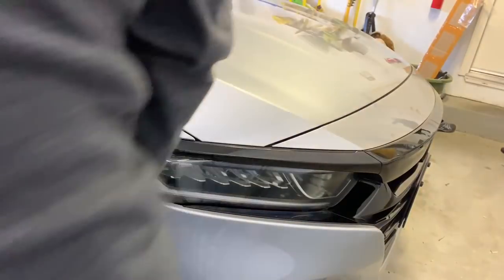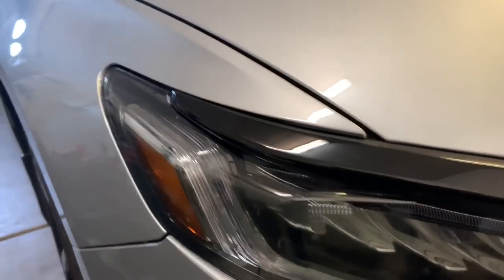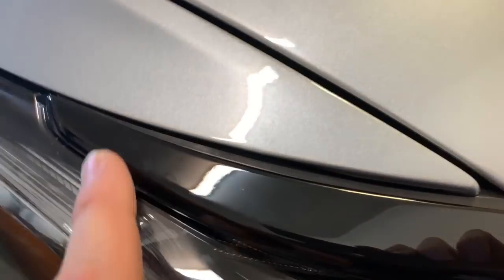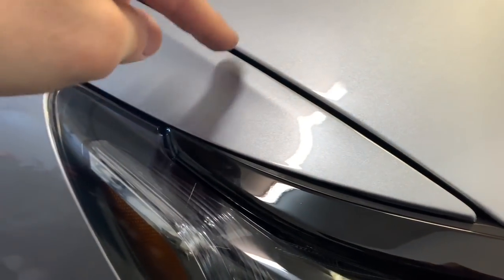It holds really tight, especially in the corner, and 3M tape is really strong stuff. It looks really nice — really flows with the car. I noticed this side sticks out more and has more play than the right side. I've taken it apart and everything is pinned in fine — it's just an assembly line variance. It didn't change when I put the overlay on; this side just moves more than the other, but it's not a huge deal.